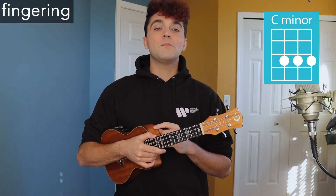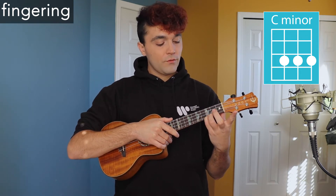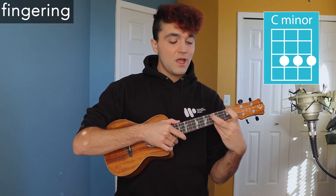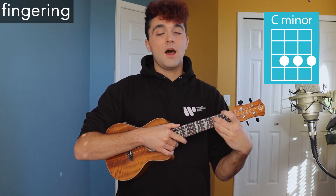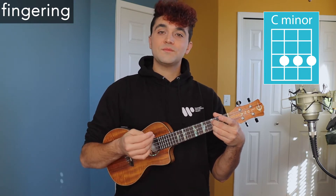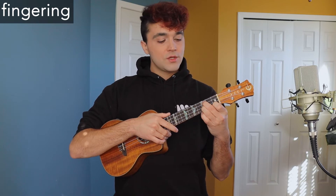Last but not least, we have C minor. Place your fourth finger on the third fret of the first string, your third finger on the third fret of the second string, and your second finger on the third fret of the third string. It's very important to use those fingerings because it makes it super easy to go from C minor back into E-flat major, so stick with that fingering when playing the song.